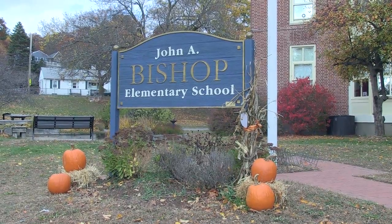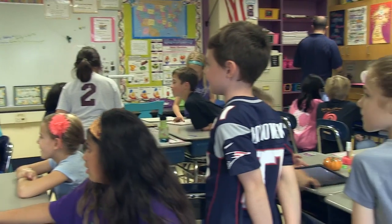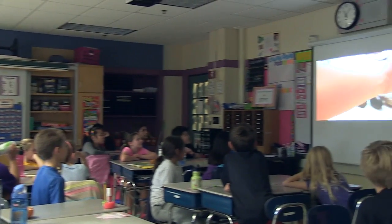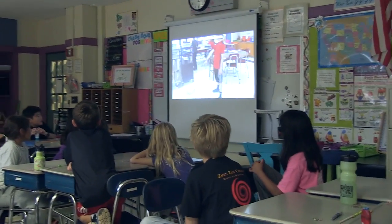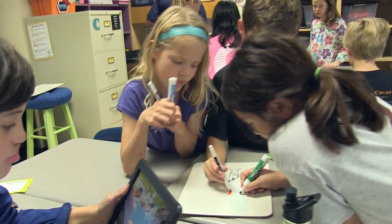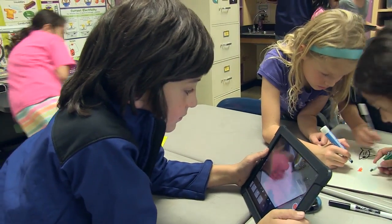Christina Capaldo's fourth grade class at Bishop Elementary School participated in a stop motion workshop led by Arlington Community Media's youth coordinator Jess Barnhouse. This workshop is part of a series of lessons to teach younger generations about media literacy in today's technological world. The students were excited to get the opportunity to work with their mobile devices and learn how to use the app Stop Motion Studio to create movies.